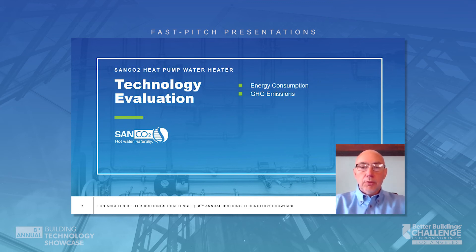How do we measure the performance of this particular unit? It's energy consumption, obviously, and also greenhouse gas emissions.